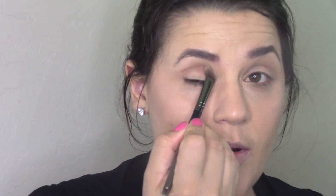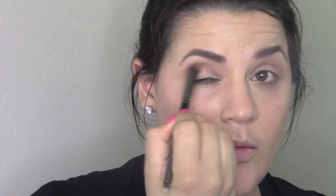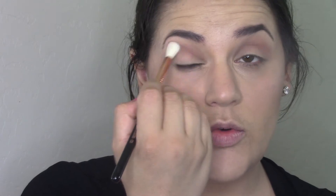I'm using MAC Soft Brown right in the crease and taking just a tiny bit above that. The color has a bit of orange to it — like a warm brown — so that should keep it from being too cool-toned. I'm using a Sigma E35 tapered blending brush, making sure I didn't carry that color too high up by the brow.